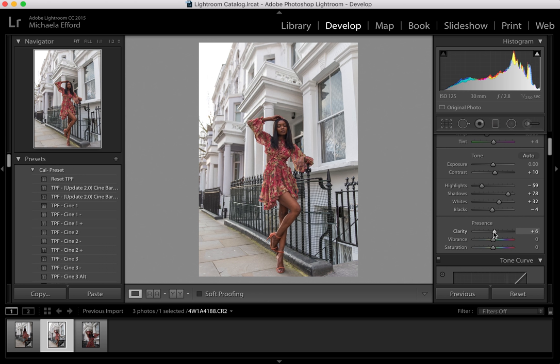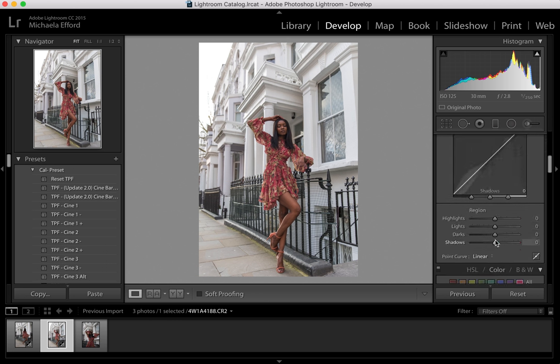I'm also going to bring up the Vibrance because I like a photo standing out loads — I'm very much known for the colours I use and the tones. And I'm also going to bring down the Saturation a little bit. Now I'm going to go and mess around with some of the highlights.